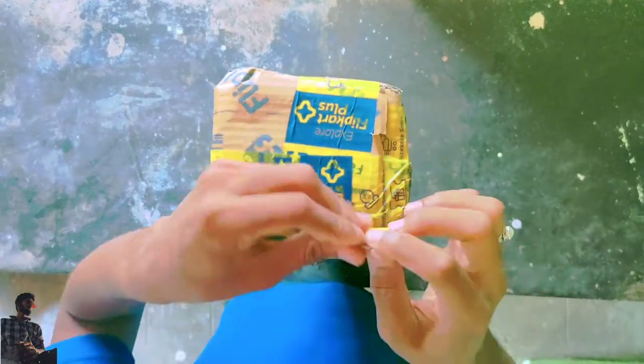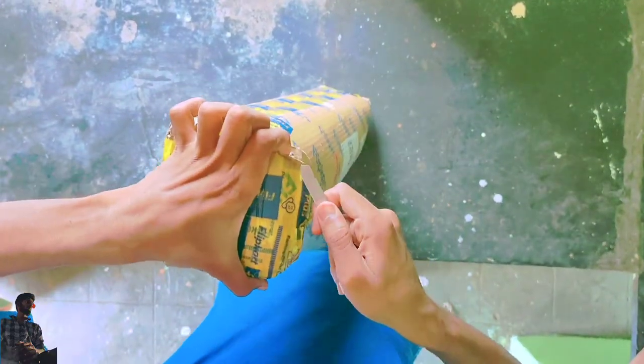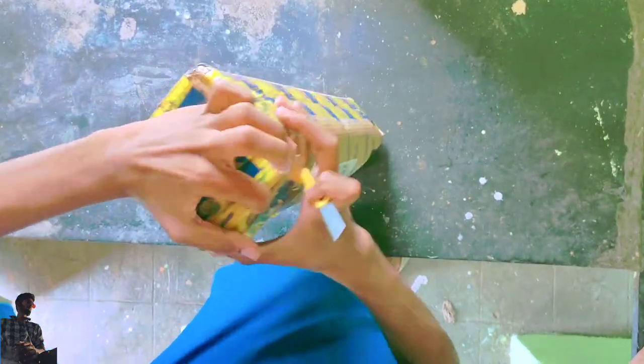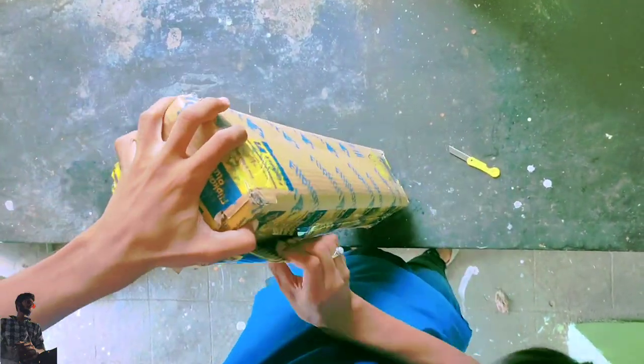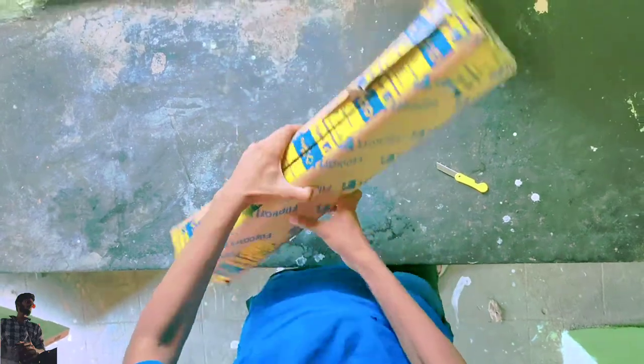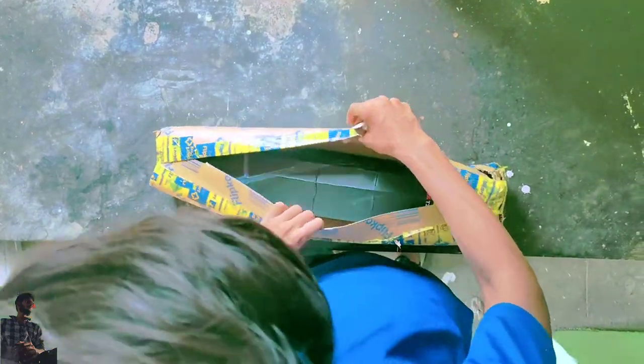Hey guys, today we are unboxing the Kodak T210 model tripod and we are doing a small review without wasting any time. We are unboxing and launching this box from the top of the tripod.